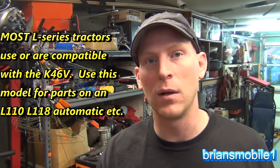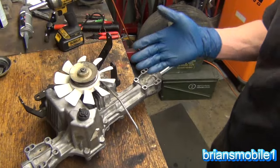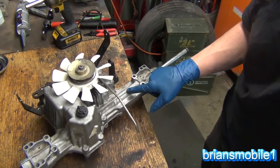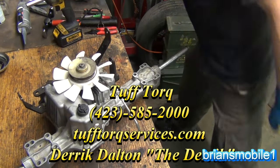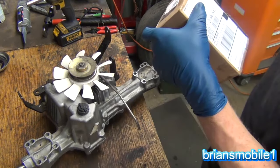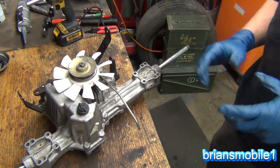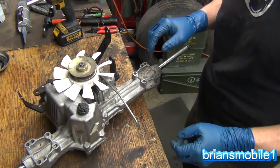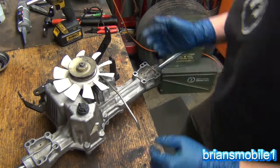It's a K46, K40, or T40, just depending on who you're getting it from. The dealer at John Deere wants to sell you the whole thing — but you can get the parts. Across the top here it says Tough Torque. That's the company you contact. They're actually in Talbot, Tennessee. If you go to toughtorqueservices.com you can get the parts you need. The parts aren't too expensive — very reasonable.